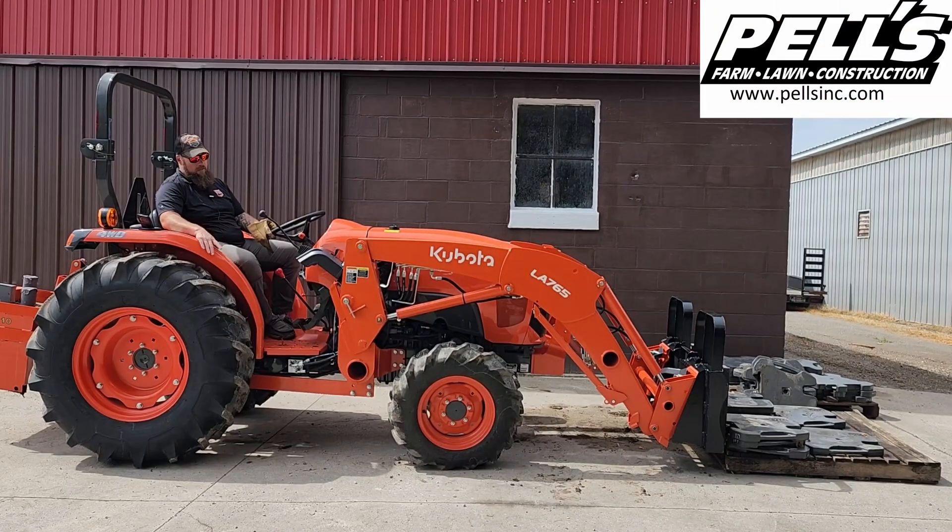We are back today with an L4701. This one's a DT. Got the gear shift here for us. We decided we needed to paint the barn up — the videos weren't looking that good with the old white faded building, so we got it all painted up.